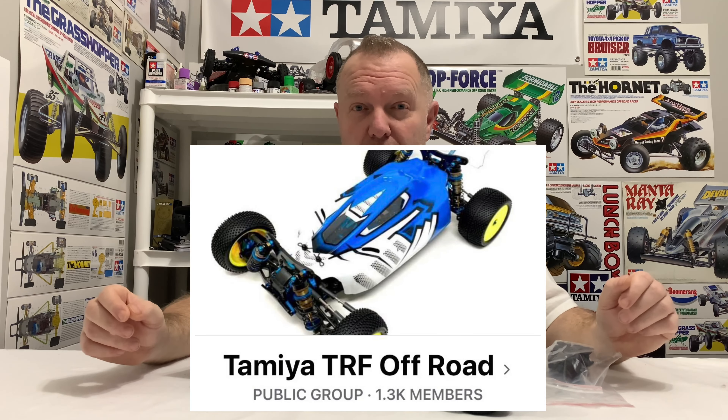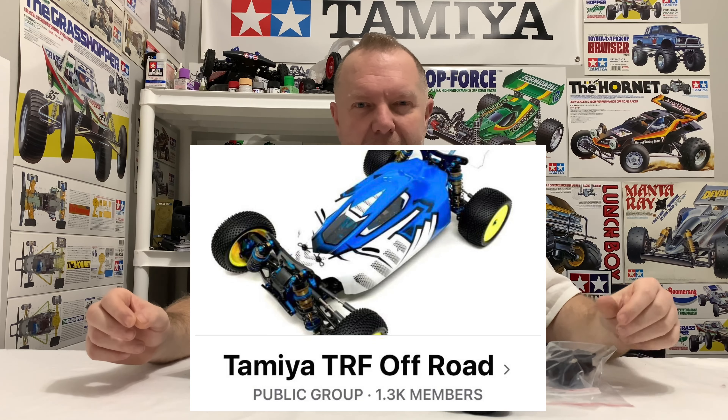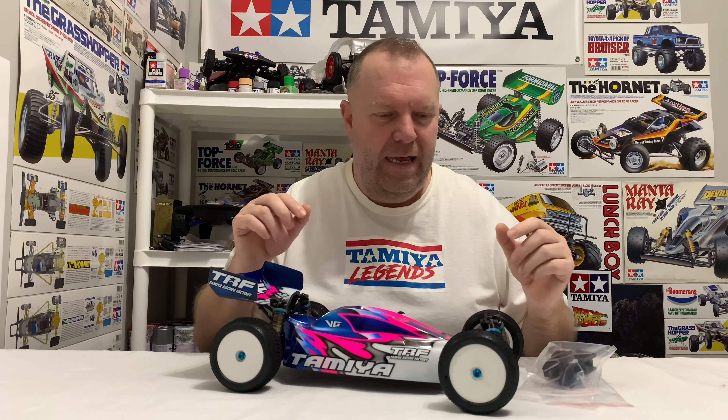Hey guys, welcome back to Tamiya Legends and once again thank you for stopping by, it's very much appreciated. So today we've got something cool — cool for me anyway. So it's my TRF 503, and I've got some 3D printed front and back diff covers to fit to it, which is pretty cool.